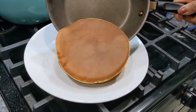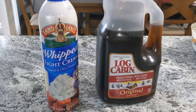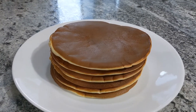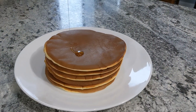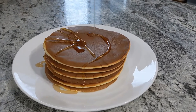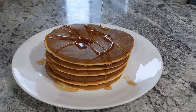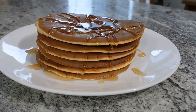I am going to add 6 pancakes in this video. I am going to add whipped cream, which is available in Amazon or in the hypermarket. I am also going to add some maple syrup for more flavor.